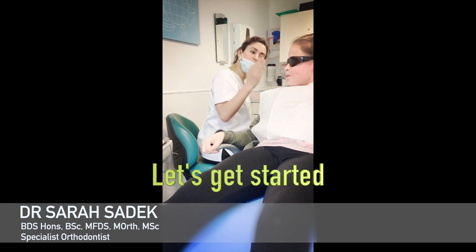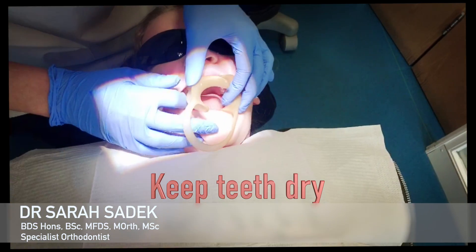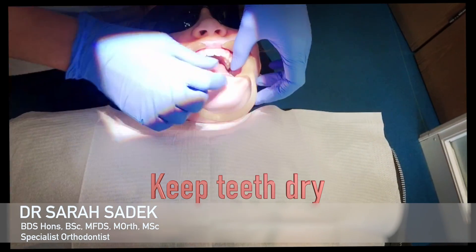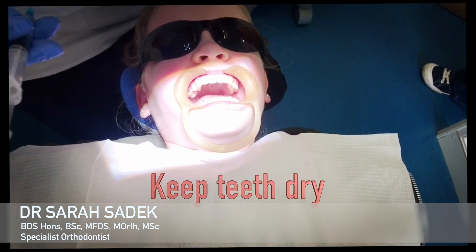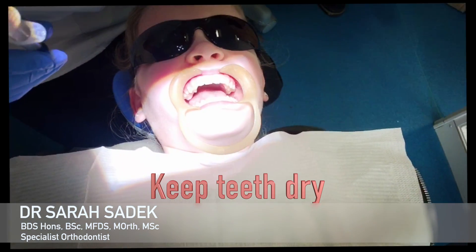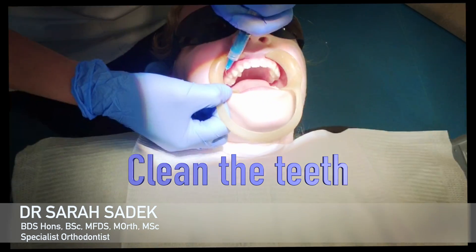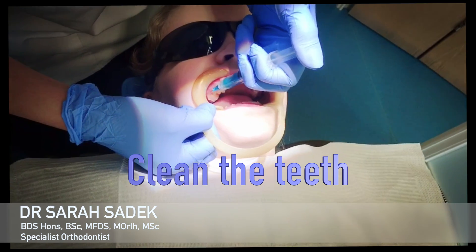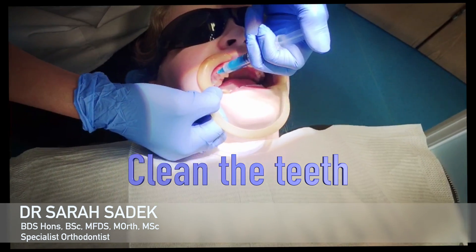Let's get started with putting the brace on. We start by isolating your cheeks from your teeth. This allows the area that we're working in to stay nice and dry. It's crucial that everything stays dry so that your brace can stick properly. We then paint your teeth in this blue liquid — this is not an injection, it just goes on your teeth and gets them really nice and clean.